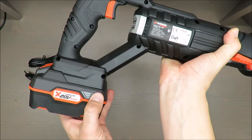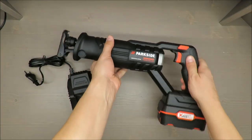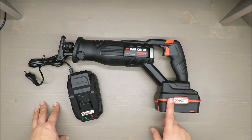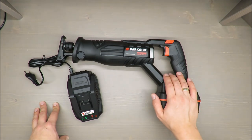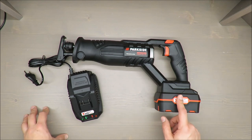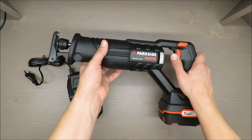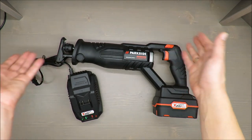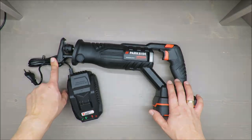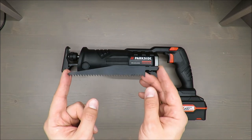There's a three-stage battery level display — not a unique feature, but good to have. You can easily check before starting work whether it's charged or not. The tool runs at 20 volts, 4 amp-hours, and has a no-load stroke rate of up to 3,000 SPM. They claim zero to three thousand — I'd prefer the lowest point to be above zero rather than standing still. Stroke length is 22 millimeters.